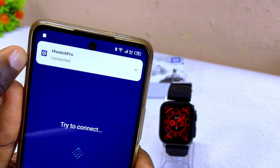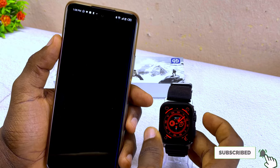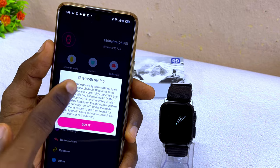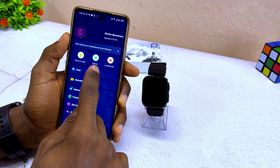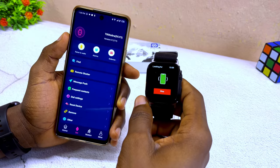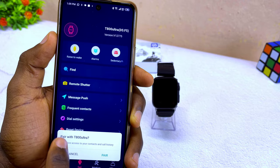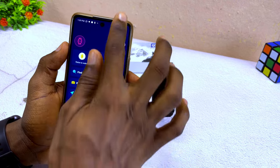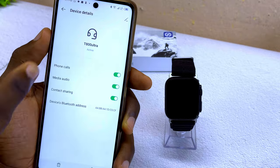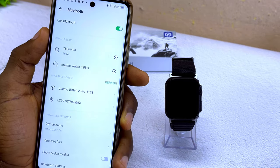It now says 'iWatch Pro connected,' confirming the connection is complete. The next step is to pair the Bluetooth. It shows a Bluetooth pairing prompt — select 'got it' and use the find feature to confirm the connection. The watch rings, confirming it's connected. A Bluetooth pairing request will appear — pair, connect, and allow it to access your contacts and call history. If this pop-up doesn't appear, go to your Bluetooth settings on your smartphone, search for it, and it will pop up. Make sure your T800 Ultra is connected to your smartphone's Bluetooth, or it won't work.